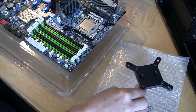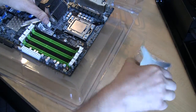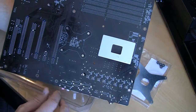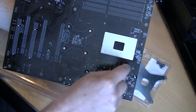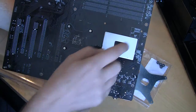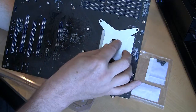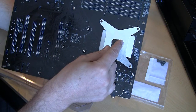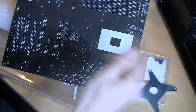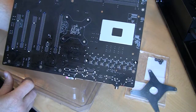It's not a universal block — it only fits LGA 1366 or LGA 775 sockets, but that's fine since we have an i7 CPU board. Another item I strongly recommend is a backplate. It's totally worth the money because it prevents excessive tension at the mounting points. Without it, your motherboard can start warping as you press the block toward the CPU. The backplate redistributes pressure over a larger area, preventing potential motherboard damage.